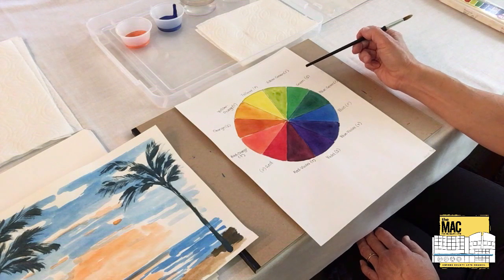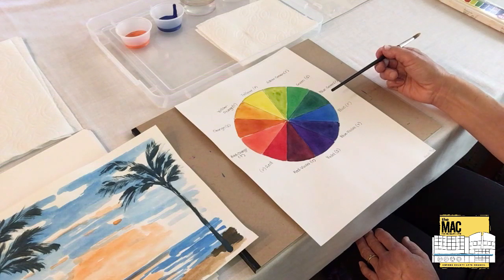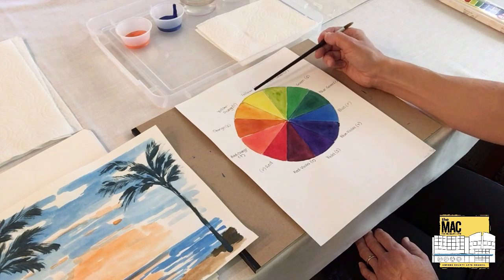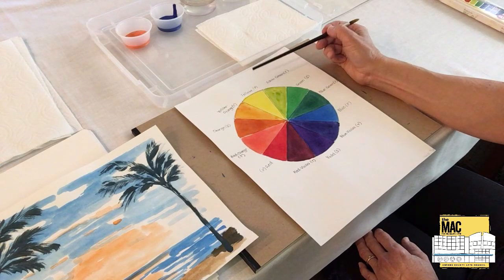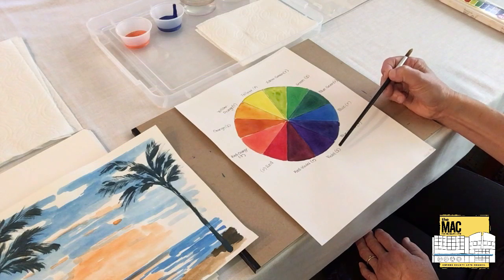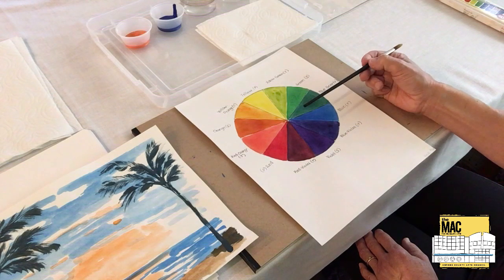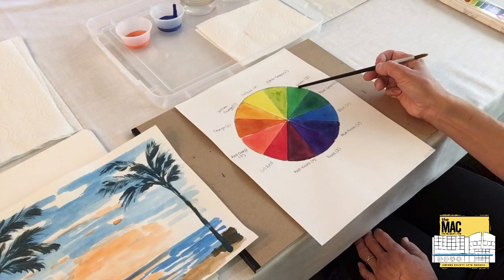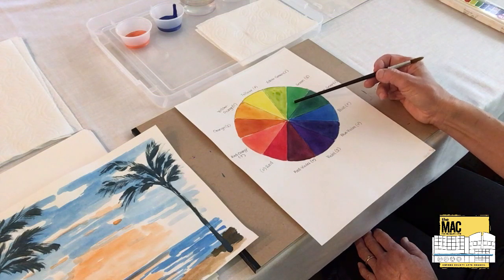Something really interesting is that the colors across from each other on the color wheel are super interesting — these are called complements. For example, if I look at the primary color yellow and want to know its complement, I go straight across the color wheel and find that violet is the complementary color of yellow, and likewise yellow is the complementary color of violet. If I look at red, I look across the color wheel and see that green is the complement of red, and likewise red is the complement of green. So these are called complementary pairs.